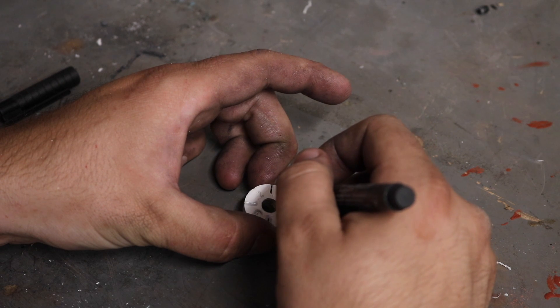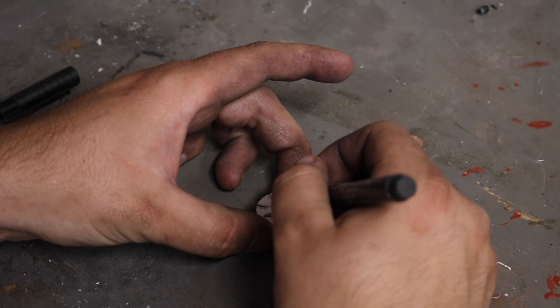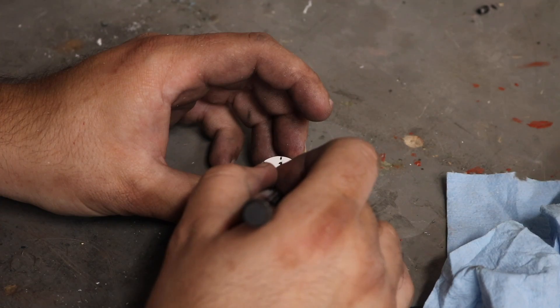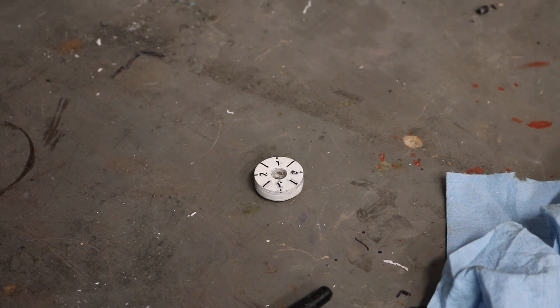It took me a couple of tries, but I found a marker that I could use to fill in the little etchings on the face of the dial with some black. This marker filled in the grooves nicely and then I could wipe away any excess, leaving everything nice and exposed and easy to read.